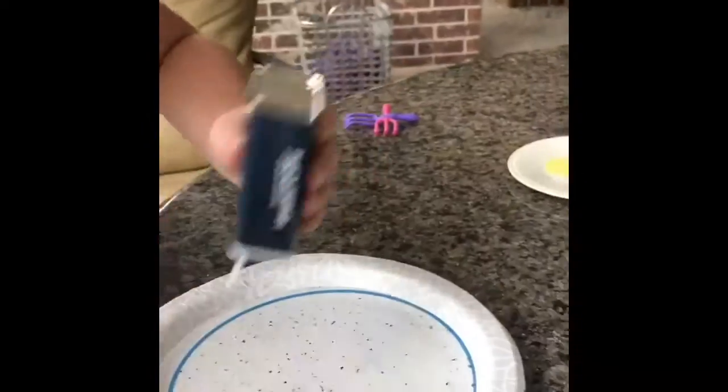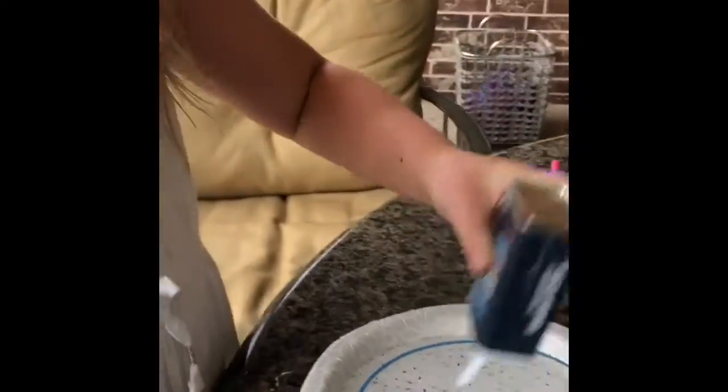The next step is to put the pepper. Just keep adding pepper.